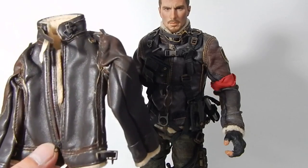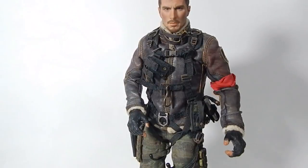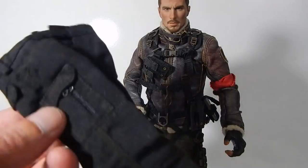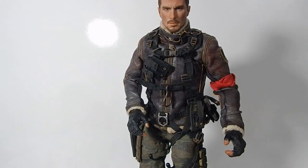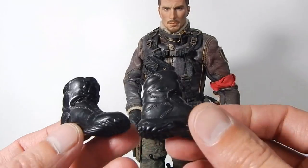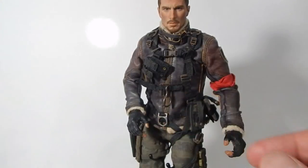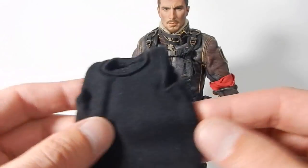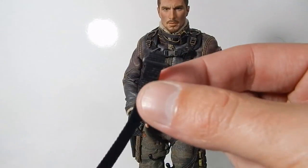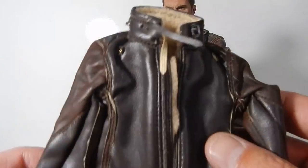I'm going to take this jacket off and get him set up in the new one. Just a note: it was a $50 set on eBay. It did come with pants that are not accurate, recasted boots which are shiny black — which I have no intention of using — and it does come with a tank top and a belt, but of course I only bought the set for the jacket.